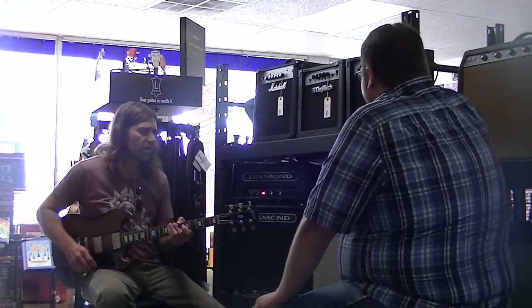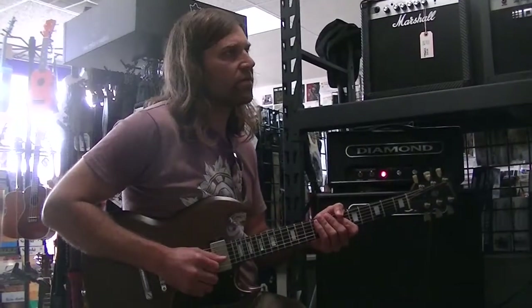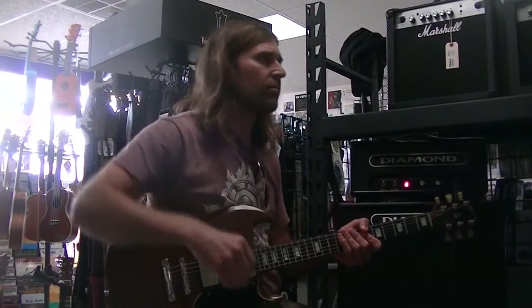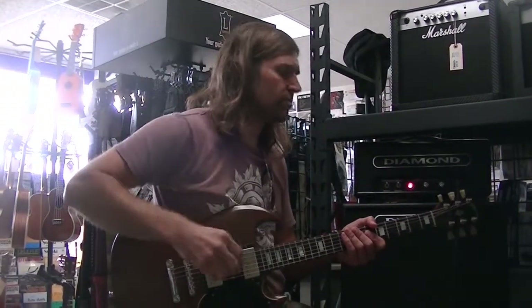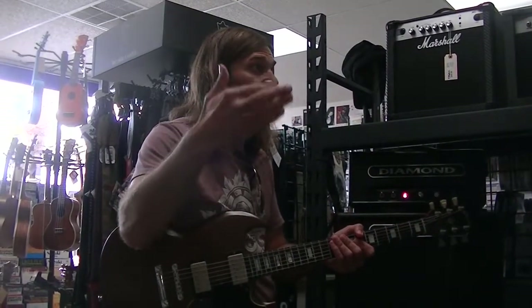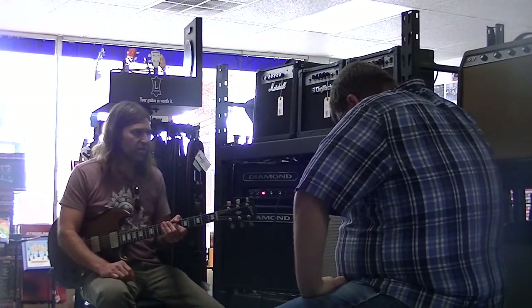That kind of happens with my Super around six too — then you can get a little bit more as soon as you hit eight, nine, ten, and it's just full on. I actually like the natural sound of it breaking up, but at times I like to have a loud, clean sound depending on the gig, instead of switching amps and all that.